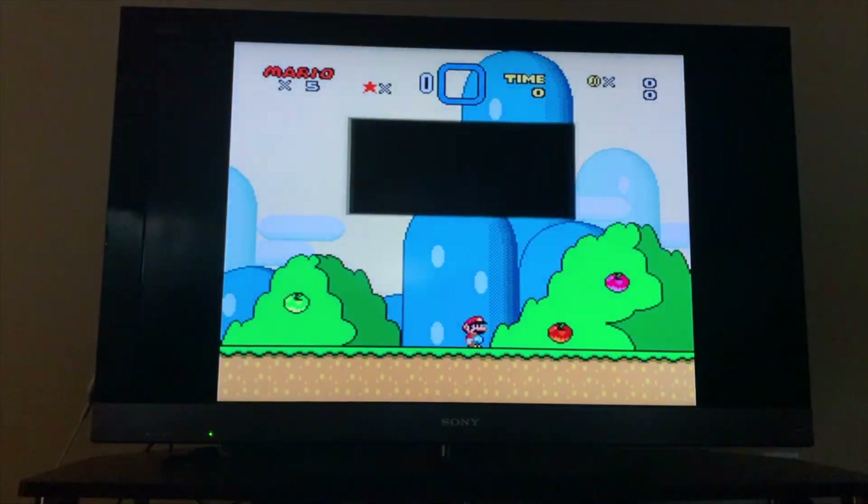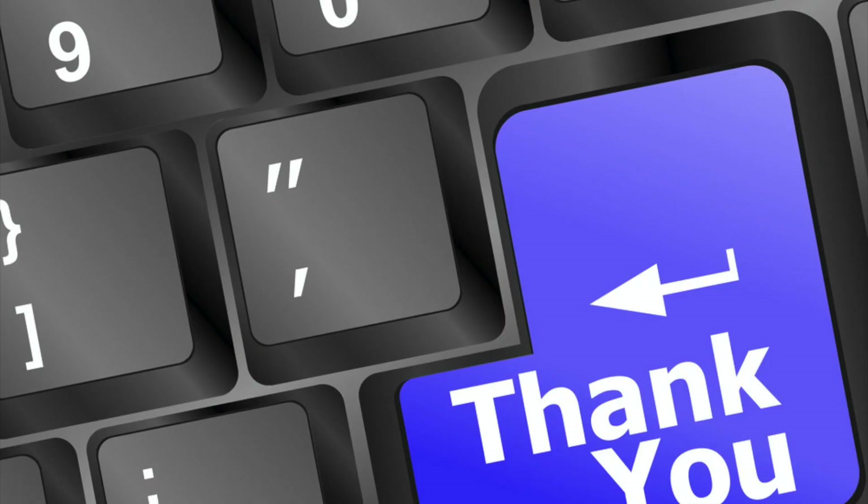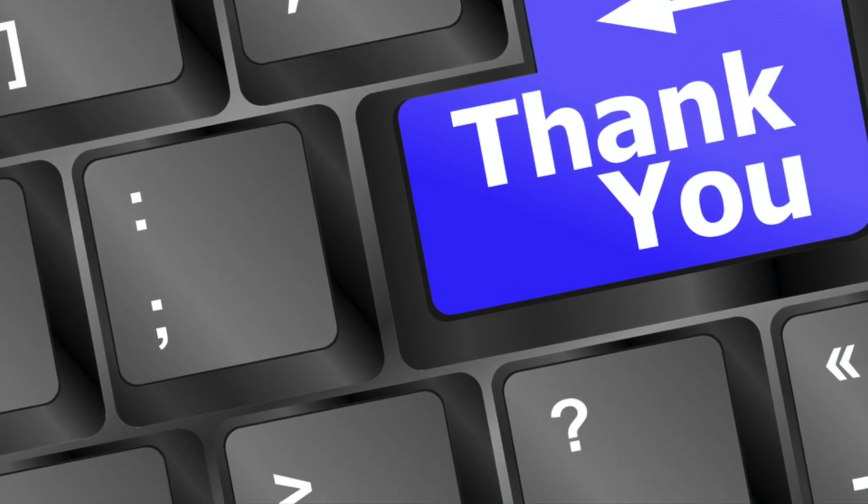There you have it. You now know how to play Super Nintendo games on your Chromecast. Thank you very much for watching. If you found this helpful please click the like button. If you want to see more videos like this, subscribe by clicking my logo at the top right of this video. Don't forget to click the notification bell to be notified when I drop a new video.